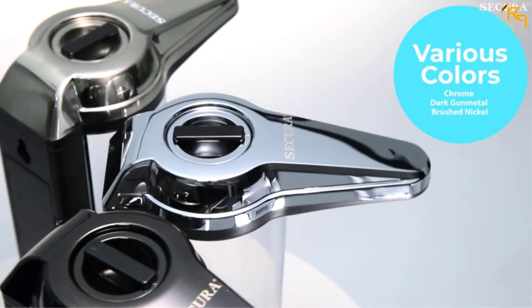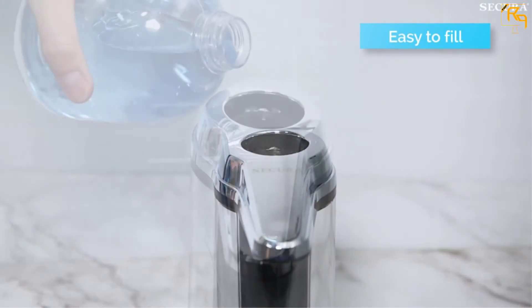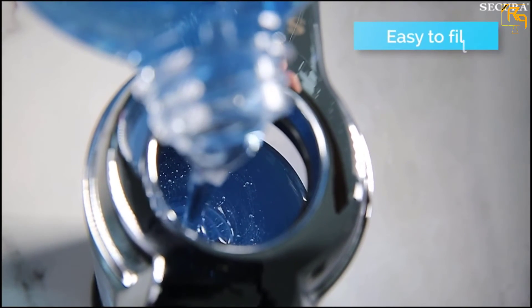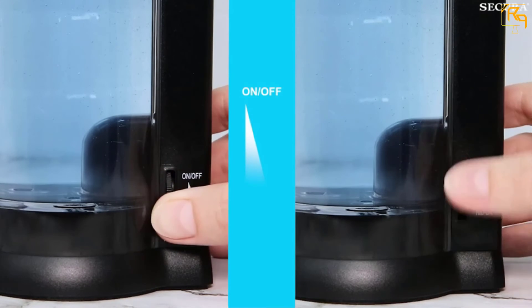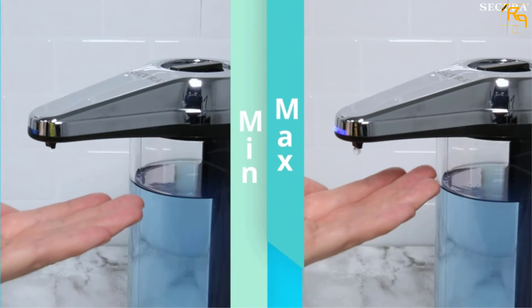This soap dispenser uses an infrared sensor to detect hands that are 2.75 inches away. It comes with adjustable volume control that ranges from 0 to 0.19 ounces per activation. Above all, this dispenser cleans easily with a soft cloth and warm soapy water.